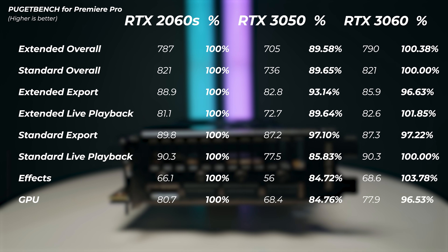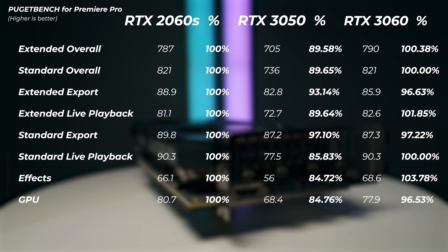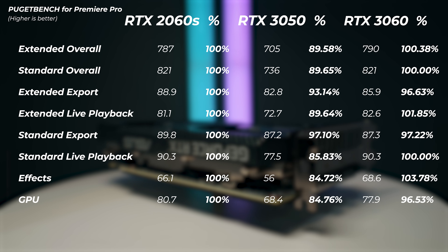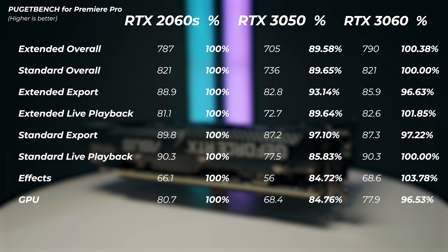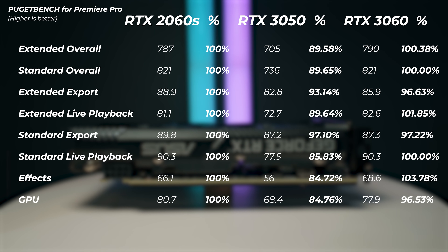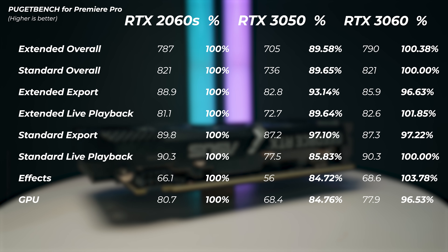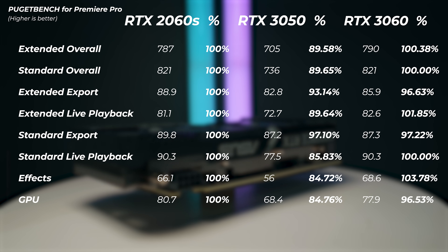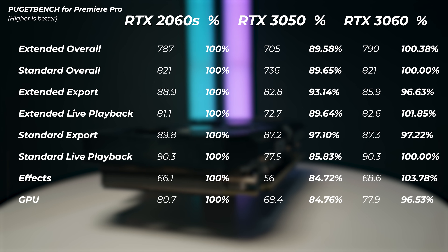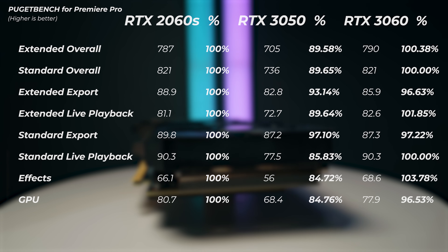In Adobe Premiere Pro, the RTX 3050 is about 10.5–11% slower than the RTX 2060 Super. Interestingly, the RTX 3060 with much more VRAM performs about the same as the 2060 Super. The iGPU on the CPU was disabled to let the GPU encoders perform on their own. Looking deeper at the scores, the GPU effects score is where the RTX 3050 falls behind the most, but export scores and live playback scores aren't as bad — so for the money, the 3050 isn't a bad card in Premiere Pro.